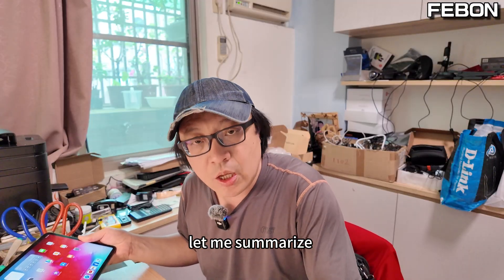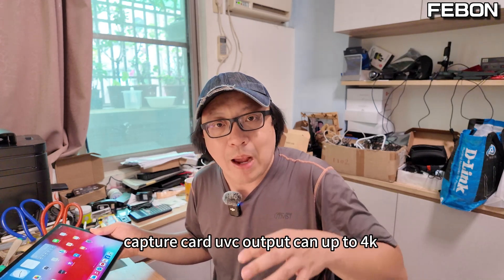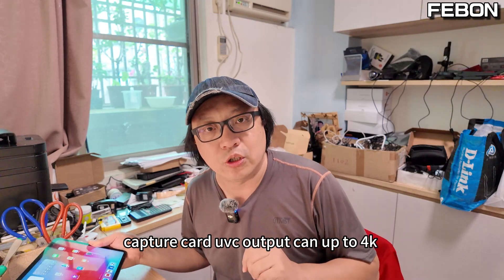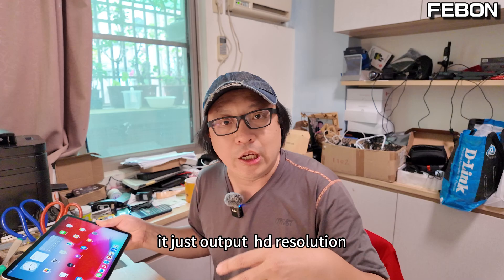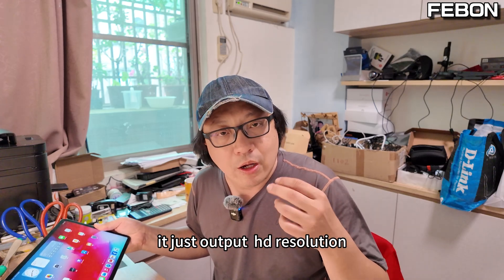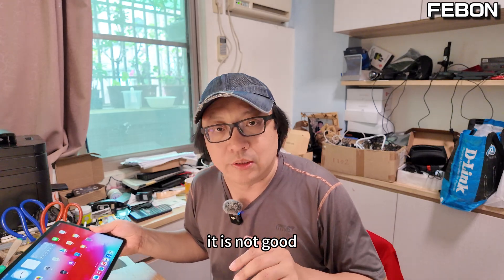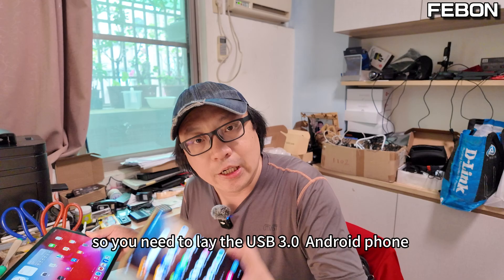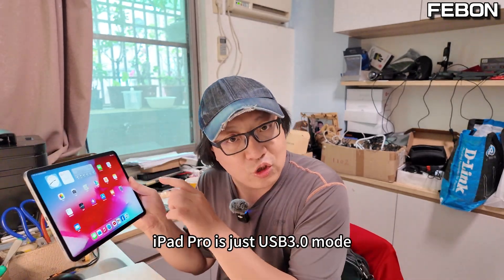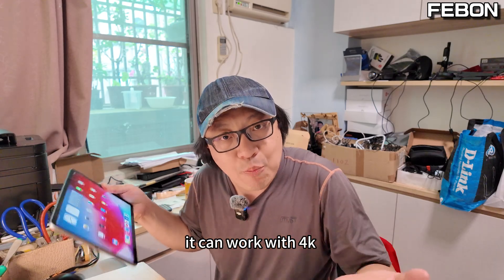Let me summarize. If your Android phone is USB 3.0 mode, its UVC output can go up to 4K resolution. If your Android phone is just USB 2.0, it only outputs HD resolution. So you need to select a USB 3.0 Android phone. Of course, iPad Pro is USB 3.0 mode, so it can work with 4K output.